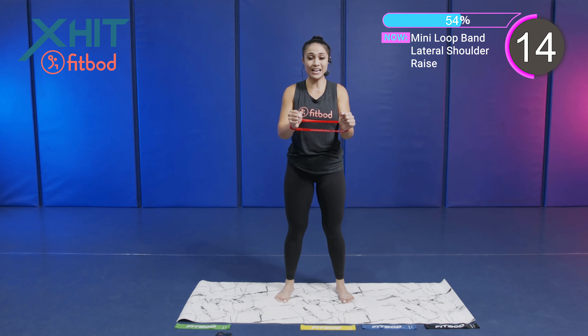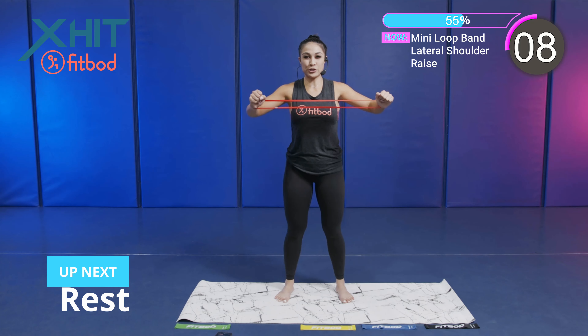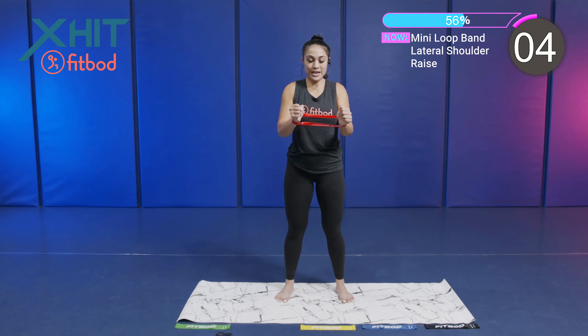Don't pass out on me right now. 15 seconds. Good job, guys. We got 10 seconds. Burning out the shoulders. We're going to get some nice muscular shoulders right here.